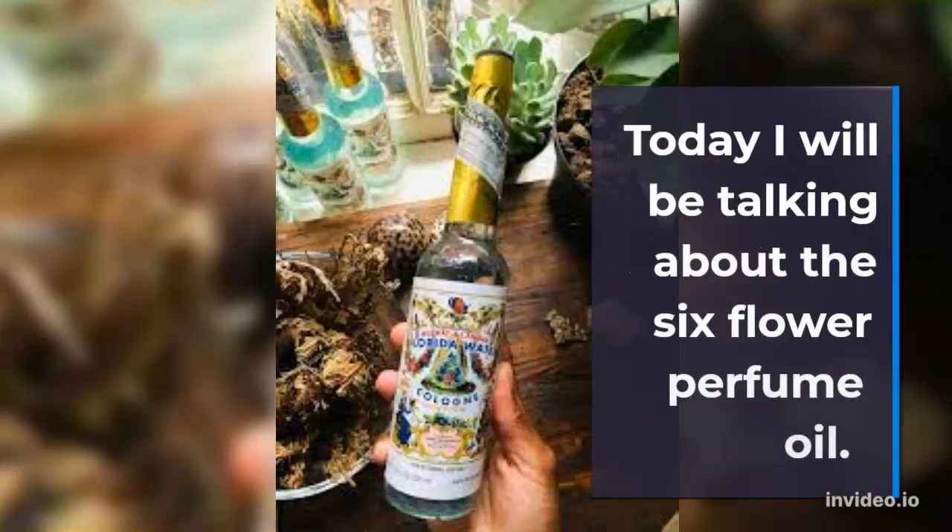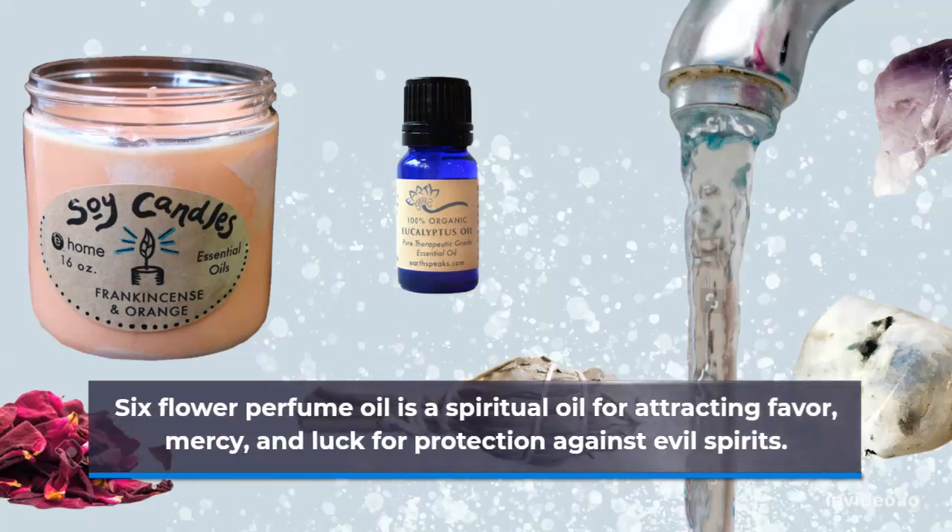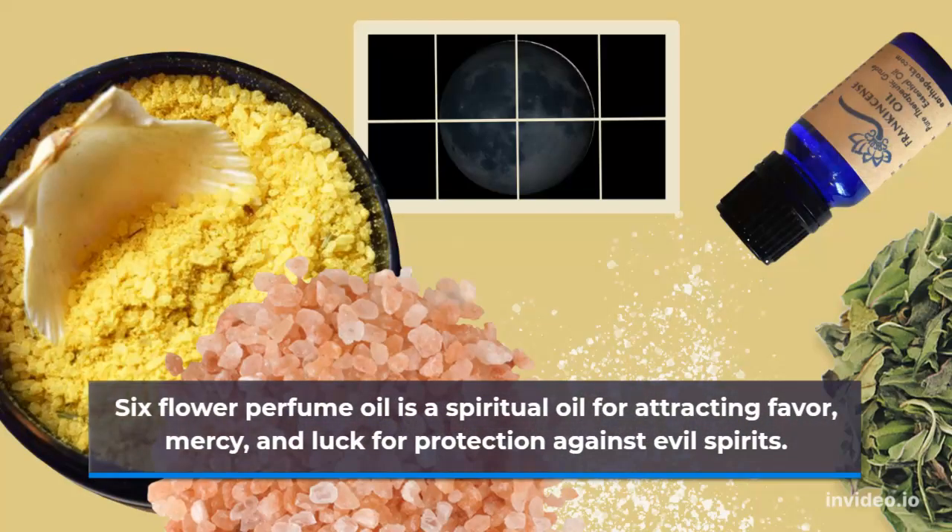Today I will be talking about the Six Flower Perfume Oil. Six Flower Perfume Oil is a spiritual oil for attracting favor, mercy, and luck, and for protection against evil spirits.